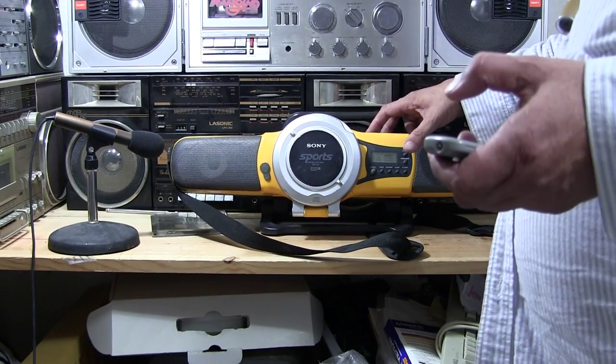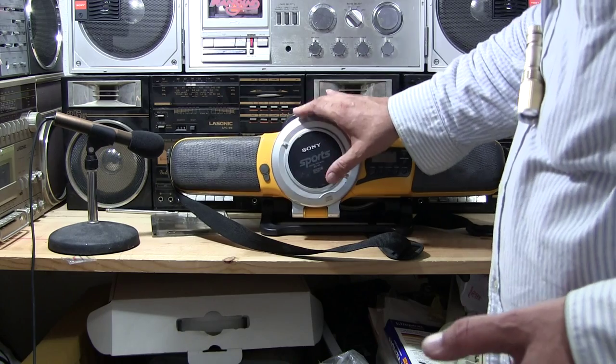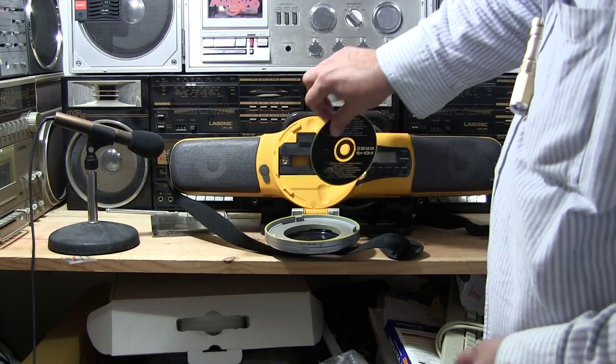Okay, so we're going to hit stop, because I don't want to sell that music. I don't know if the thing is still spinning or not — yeah, it is. There we go. So now I'm just going to pop this off.